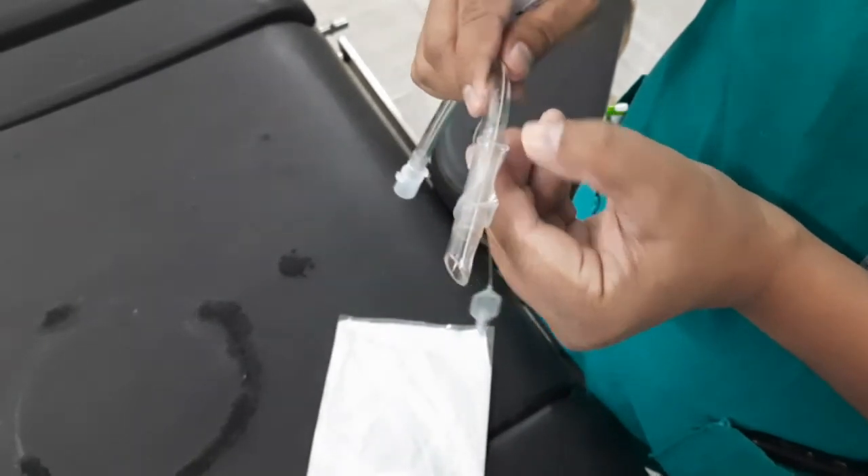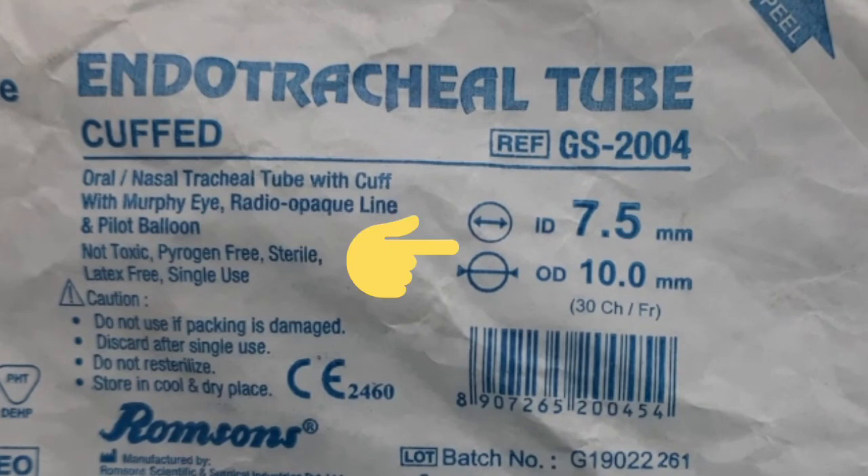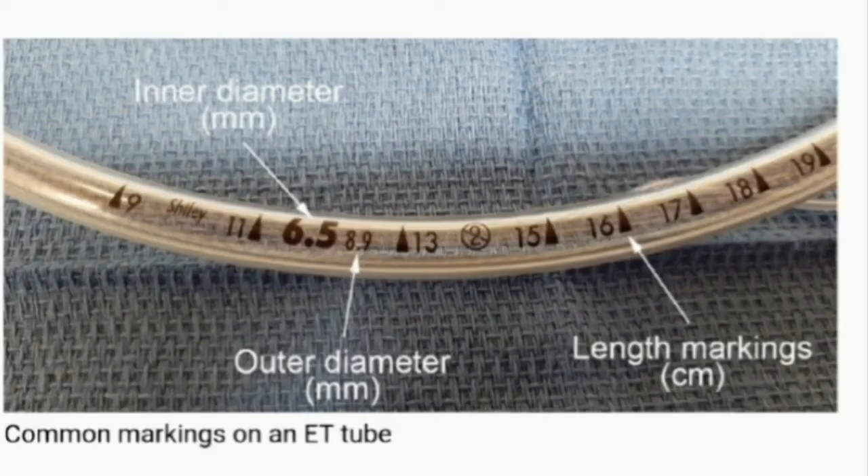Endotracheal tubes have an inner diameter and an outer diameter. The size of the endotracheal tube refers to its internal diameter — therefore, if you ask for a size 6 endotracheal tube, you are asking for one with an internal diameter of 6 mm. The length of an endotracheal tube is measured from the end that goes into the trachea and is marked in centimeters. After intubation, you should note the length marking of the tube with reference to a landmark such as the incisors or lips, to monitor tube position and detect if it has moved outward or further down into a bronchus.